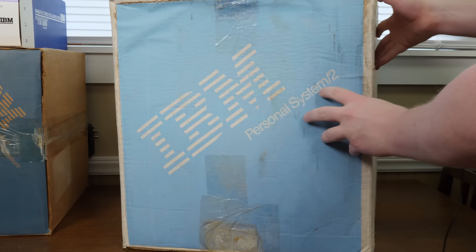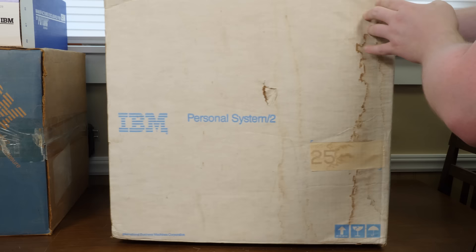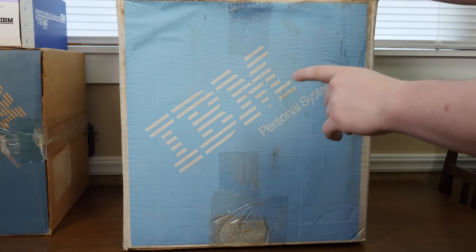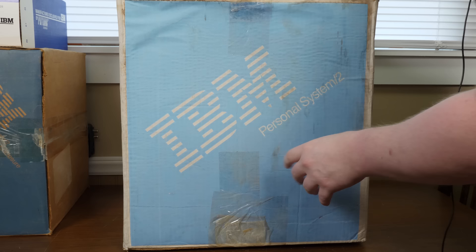Inside the box it's very similar to a lot of other IBM units I've bought. You get the PS/2 Guide to Operations and Starter Diskette, and pretty much the rest is the computer itself. There's a nice power cable in there. It's the all-in-one system unit with the monitor all together — no separating those — which I quite like.